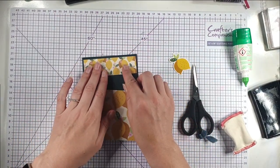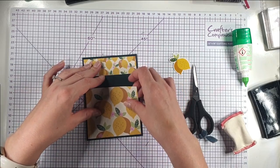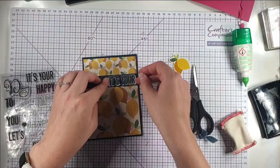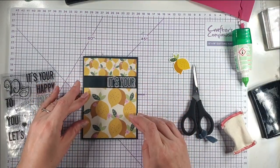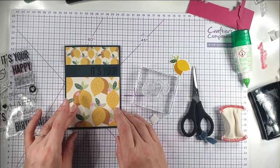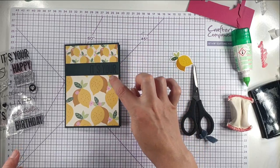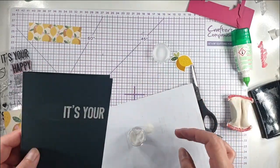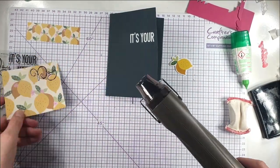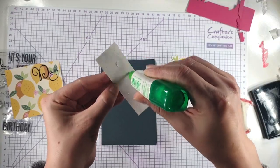For this card I've used both sizes of prints in a different way — I've cut a strip at the top about an inch and a half wide from the smaller lemon print and a strip from the bottom from the larger lemon print, leaving a gap in the middle for my sentiment. I'm going to put 'It's Your' there and 'Day' underneath on the lemon paper, heat embossing 'It's Your' in white and 'Day' in black. I like to do the heat embossing first just in case anything goes wrong so I haven't ruined the papers.